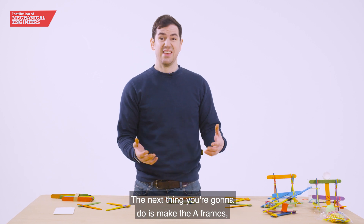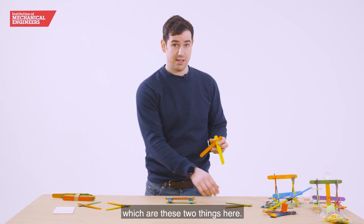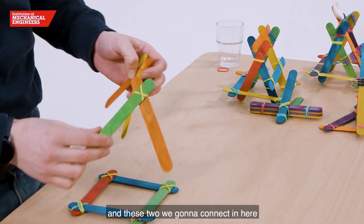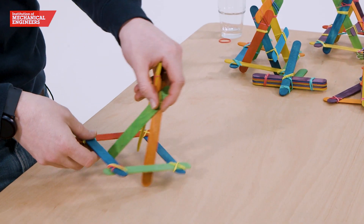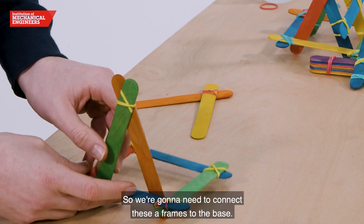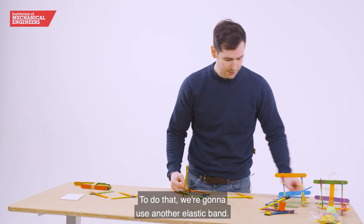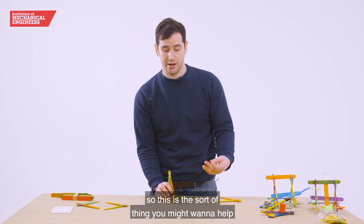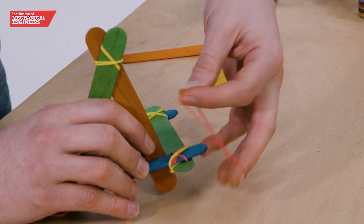The next thing to do is make the A-frames. It's the exact same trick with the elastic bands, and these two are going to connect in here to form the beginnings of your catapult. We're going to need to connect these A-frames to the base using another elastic band. This can be a little bit fiddly, so this is the sort of thing you might want to help some of the students with.